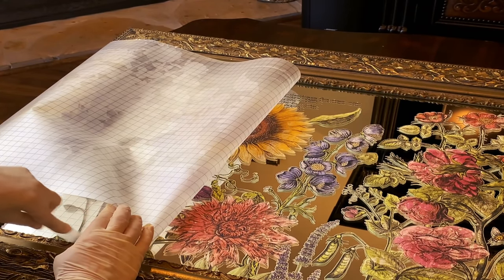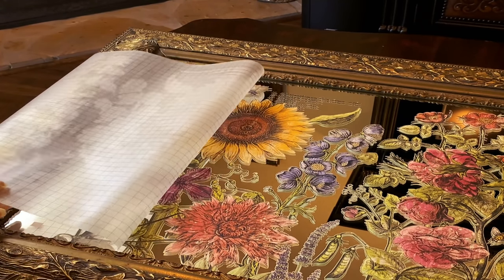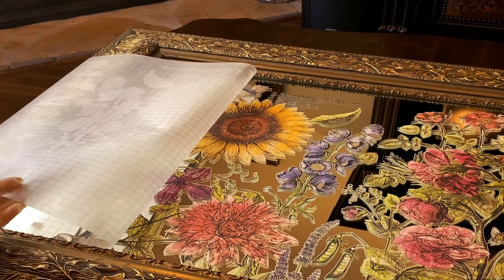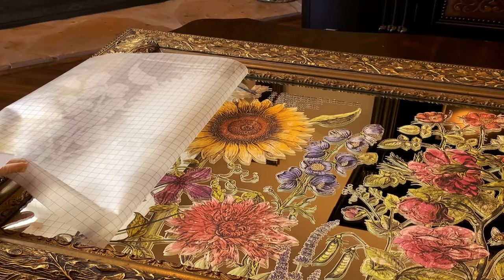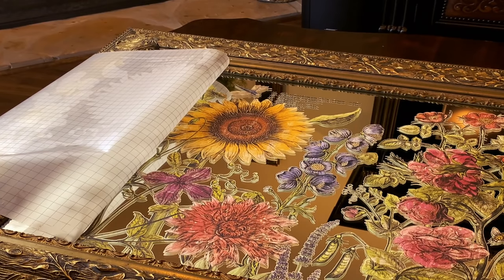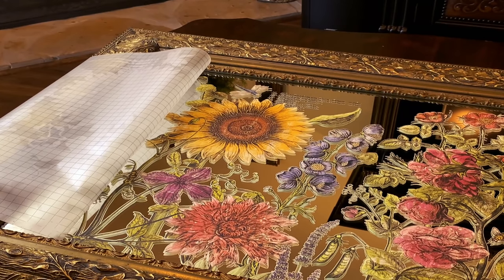Now, after we finish this process right here, we're going to be doing something called burnishing, and this is a must step. We're going to use a lint-free cloth and just rub over the entire image. This is going to help smooth it out, get out any air bubbles or any edges that might still be loose. You go over it with a lint-free cloth — it is a must, must step because it helps the transfer to bond.